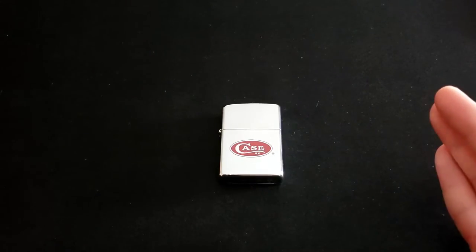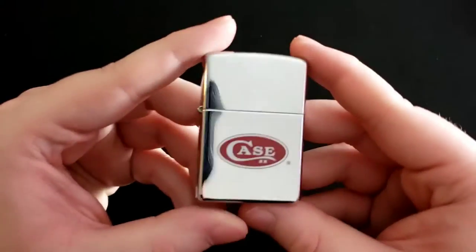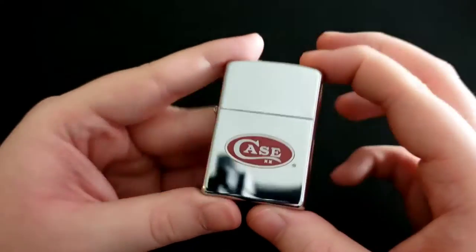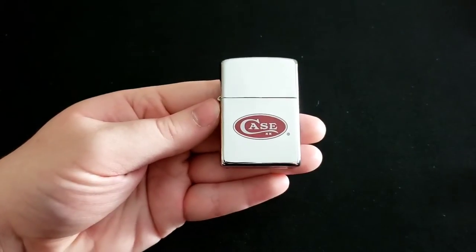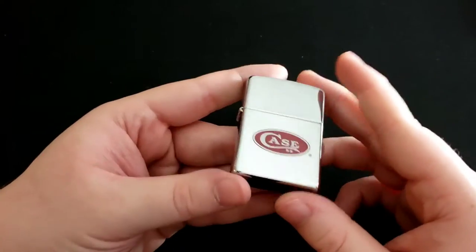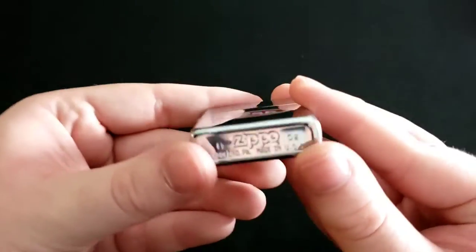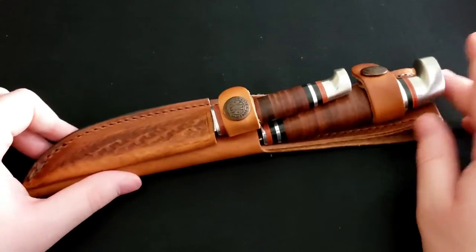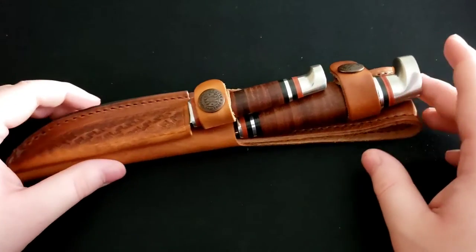First up I have a Case Zippo right here — you have the Case shield on there, which is super nice. Of course Zippo owns Case, so it's just a nice thing. Next up is the Case Leather Hunter fixed blade set, which has two blades.